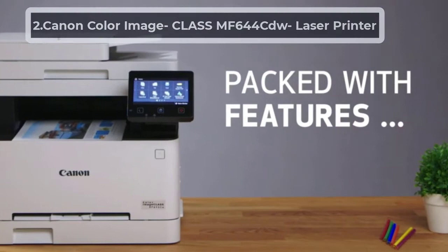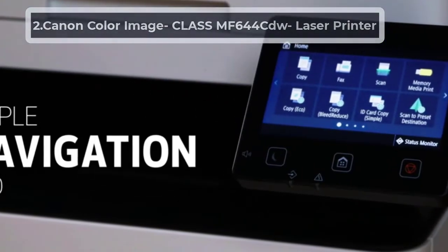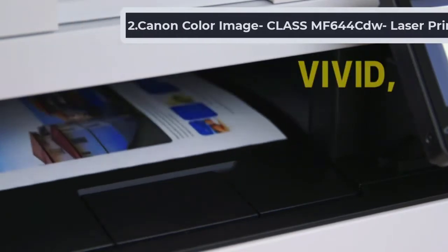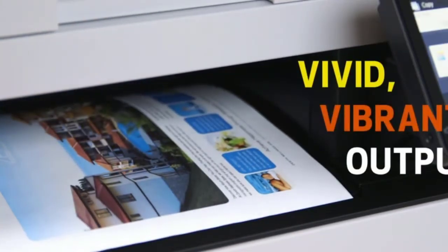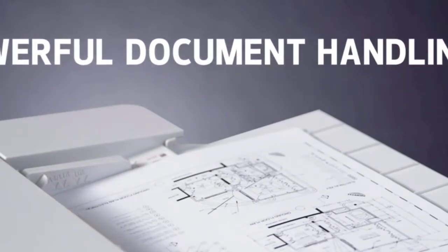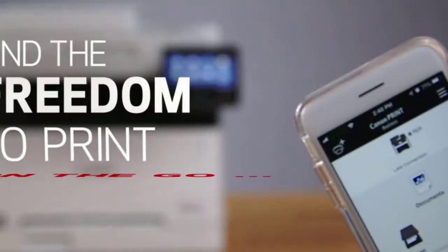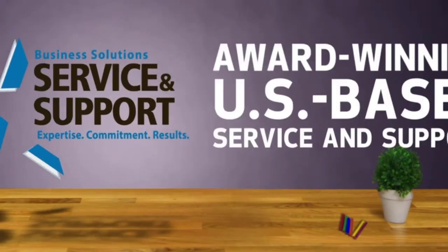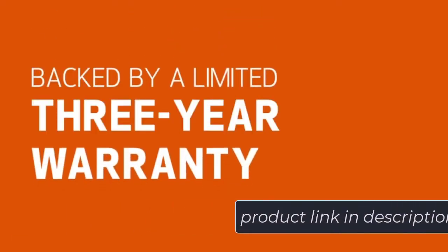At Number 2: Canon Color ImageClass MF644CDW Laser Printer. The Canon MF644CDW is an excellent printer that makes printing on vellum paper automated and straightforward. It can easily print on paper with weights between 16 lbs bond and 53 lbs bond. Almost all vellum papers fall within this range, thus printing on vellum won't be a difficult job with this laser printer.